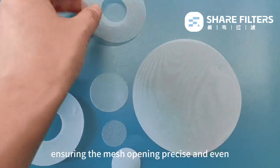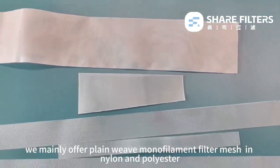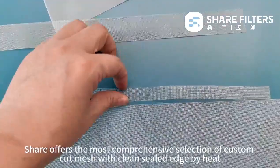At SHARE, we mainly offer plain weave monofilament filter mesh in nylon and polyester, with mesh openings ranging from 3 micron to 4,400 micron, and open area ranging from 1% to 92% depending on the fabric. SHARE offers the most comprehensive selection of custom-cut mesh with clean-sealed edges by heat, laser, and ultrasonics technologies.